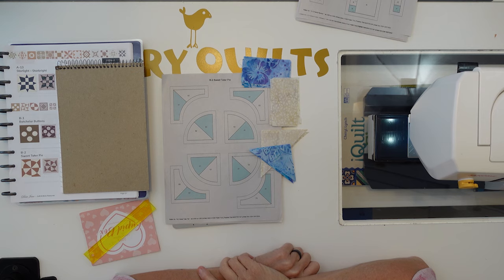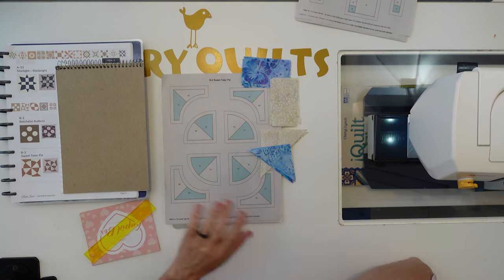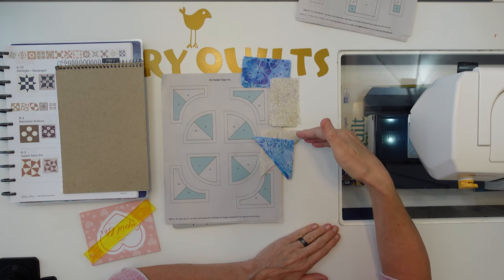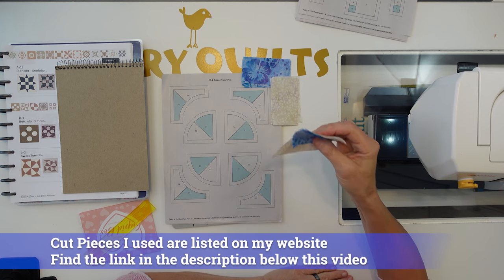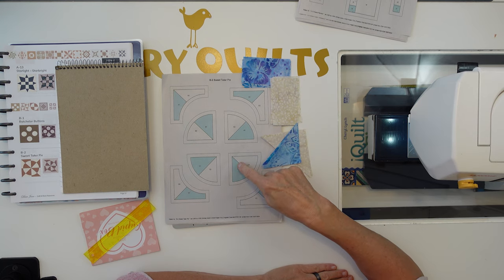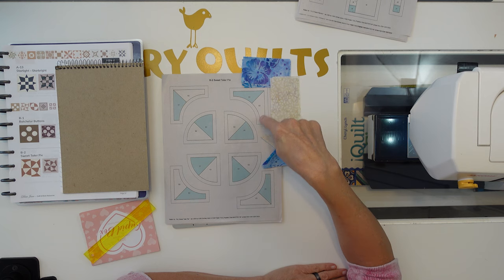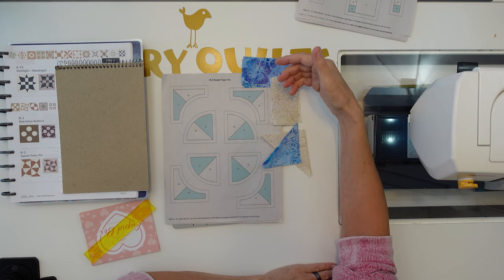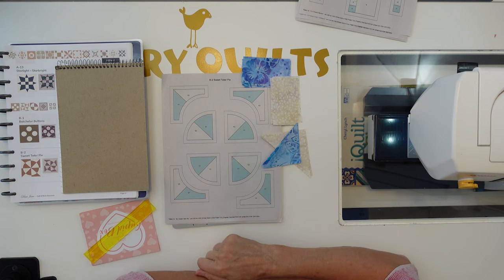Let's start B2 Sweet Tater Pie. You can kind of see with these how it's going to look — that is the ultimate destination for this block. This is what we want the block to look like when we're done. I have my pieces cut. I'm testing two different sizes with the blue and the white to see which one works better. I have a link below to my website where I'll put down the cut pieces that work for me if you want to use them also.